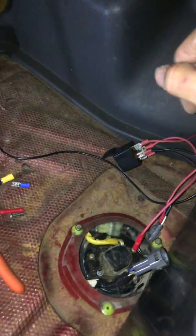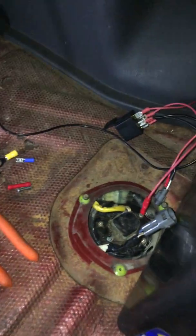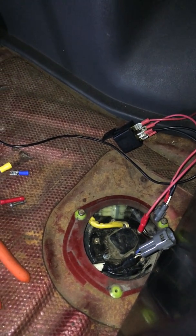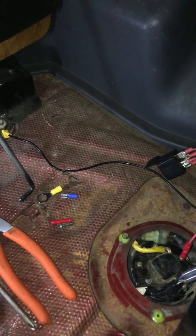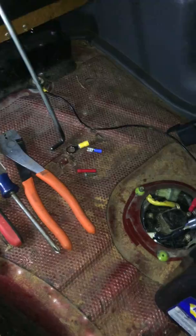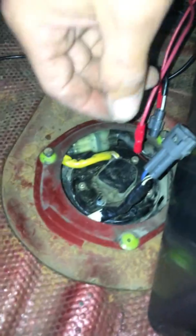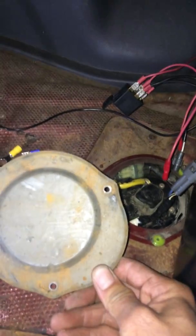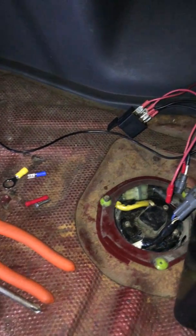Before you start doing any of this, disconnect the negative terminal from your battery because you don't want to short anything out or cause any fires. First thing we're going to do is come down here and remove this plate — there are three bolts, Phillips screwdriver, comes right off.